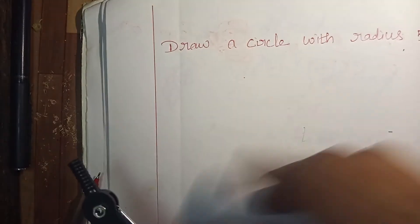Hi children, today we are going to draw a circle by using a compass with radius 5 cm.